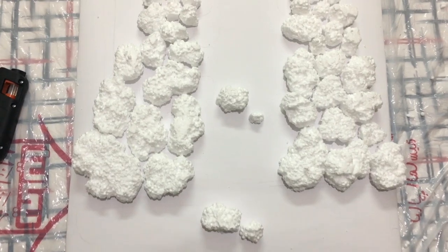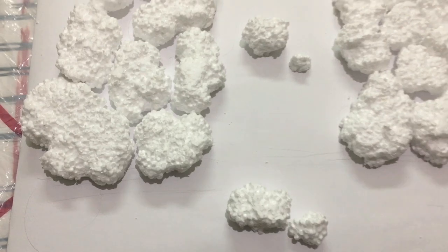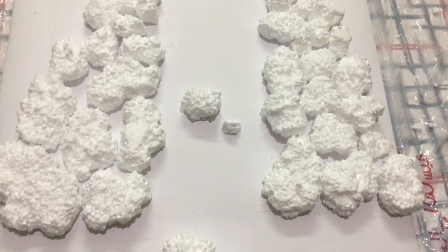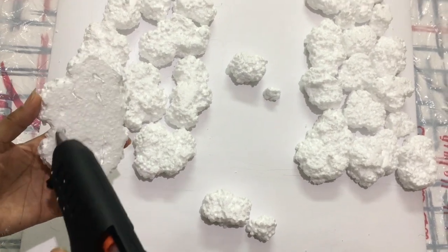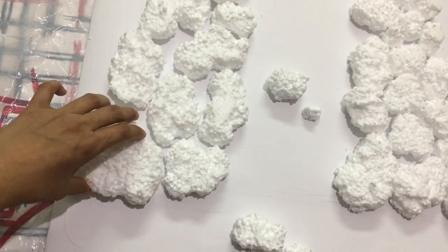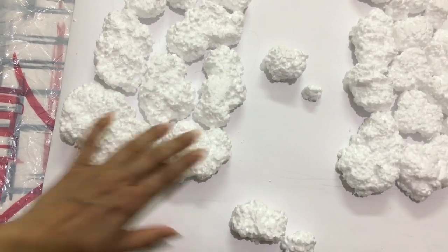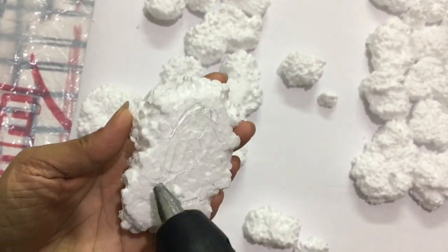I've arranged the rocks — before sticking them onto the cardboard, arrange them roughly so you get an idea of where to fix each piece. If you want to make any rearrangements, do it at this stage. After finalizing the position, fix them with the glue gun. If you don't have a glue gun, normal white glue is also fine. Please be careful to avoid burning your fingers with the glue gun.